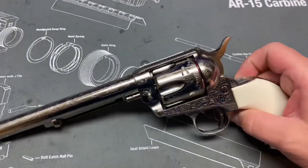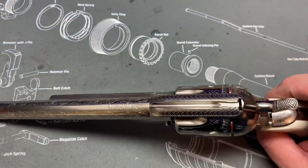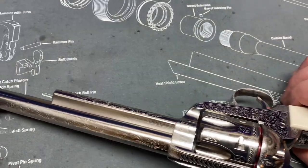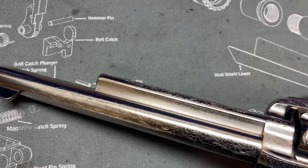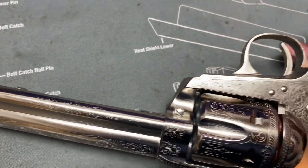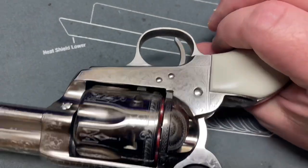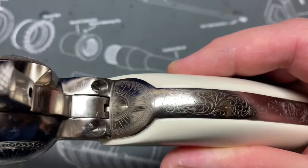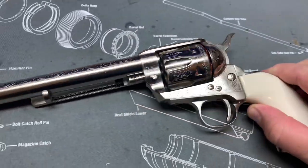It didn't have a box or anything so they threw in a free pistol case. It's pretty — it's got laser engraving all along the barrel, on the ejector housing, on the cylinder, on the main body, on the loading gate, on the back strap. I mean it's engraved everywhere.